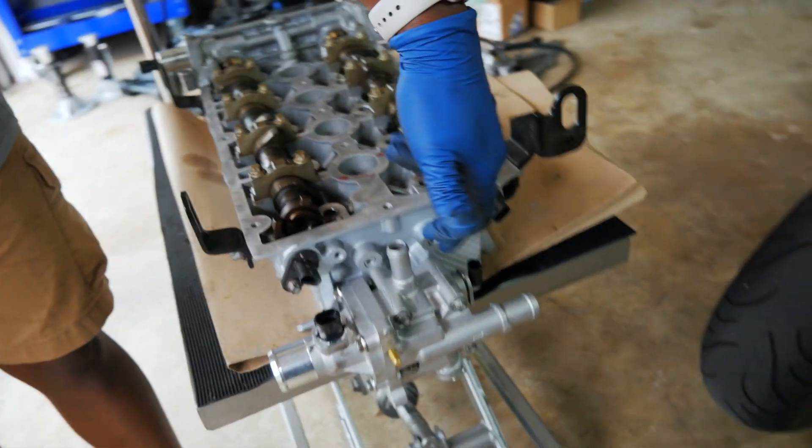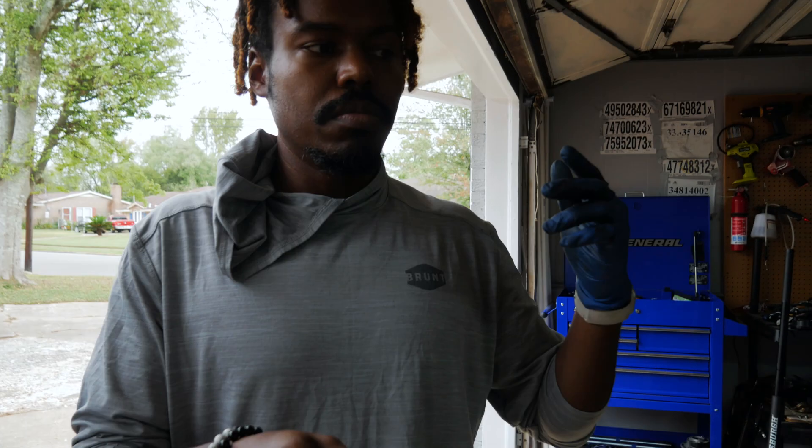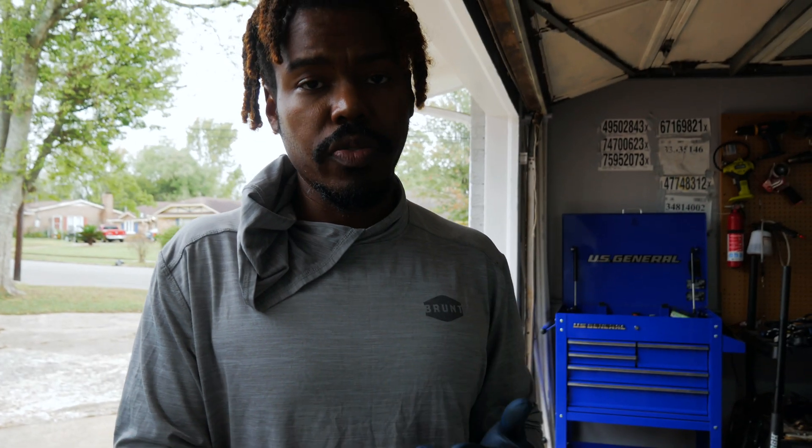They went ahead and cleaned the housing area for the thermostat too. What's interesting about all of this is that it costs $375 to get the head milled, tested, and everything — and that was including the price of 11 valves. I think it's a pretty good deal.